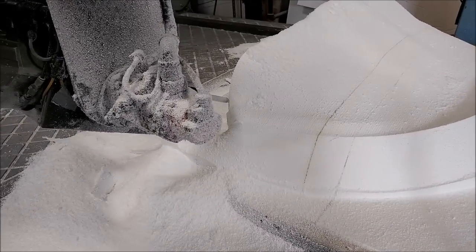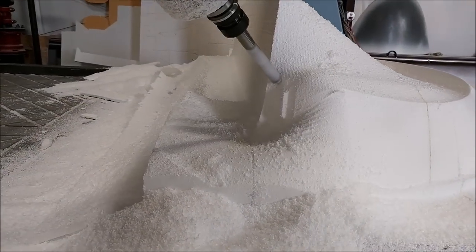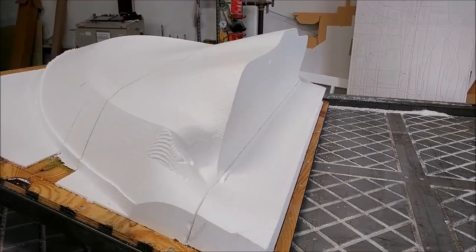It should be done fairly quickly. We're hoping to get the glare shield actually laid up — the part laid up — before Oshkosh, so we can add that to everything else that we have.